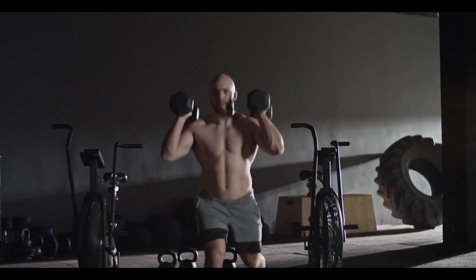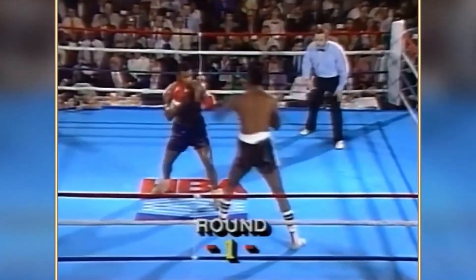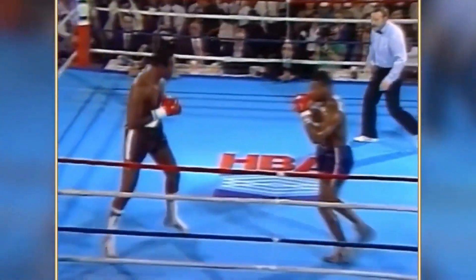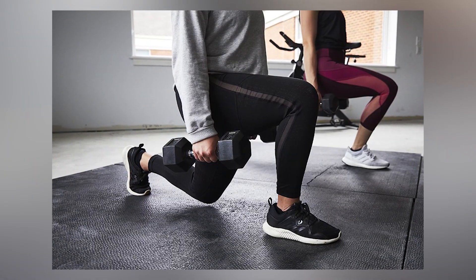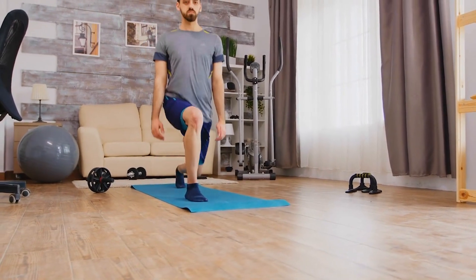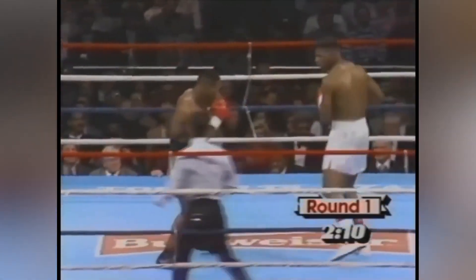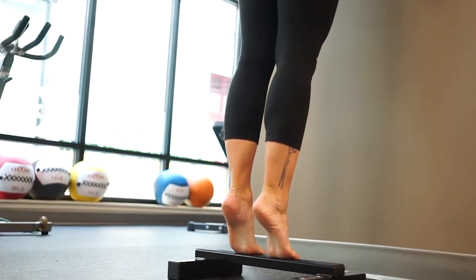Lunges also played a role in improving Tyson's agility and ability to pivot. His in-and-out boxing style, where he would swiftly close the distance to attack and then pivot away from his opponent, was greatly enhanced through regular lunge practice. By lunging, he developed the strength and movement patterns necessary for quick directional changes and lateral movements.